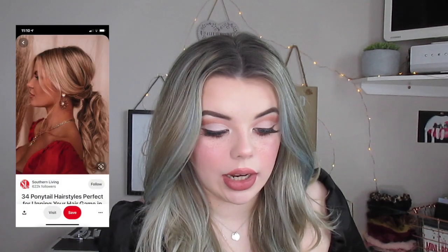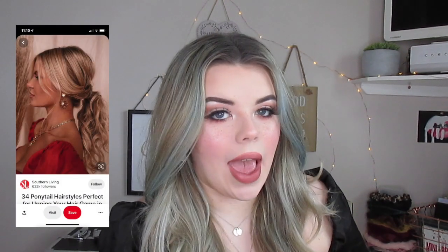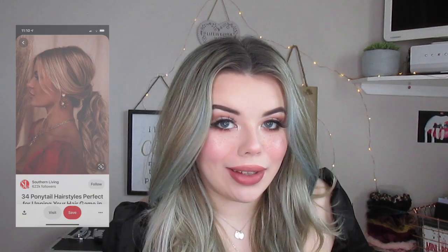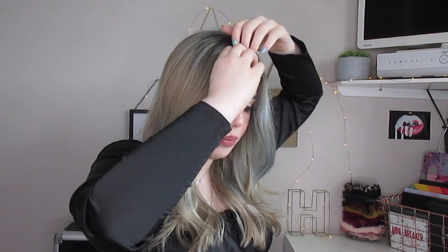Hairstyle number one — I'll put it on the screen — is basically a low pony. There are some bits at the front so I'm gonna leave out a couple of little bits. I've just sectioned a big section here and the same on this side and left them out, and then the remainder of my hair I'm just gonna take and pop in a low pony.